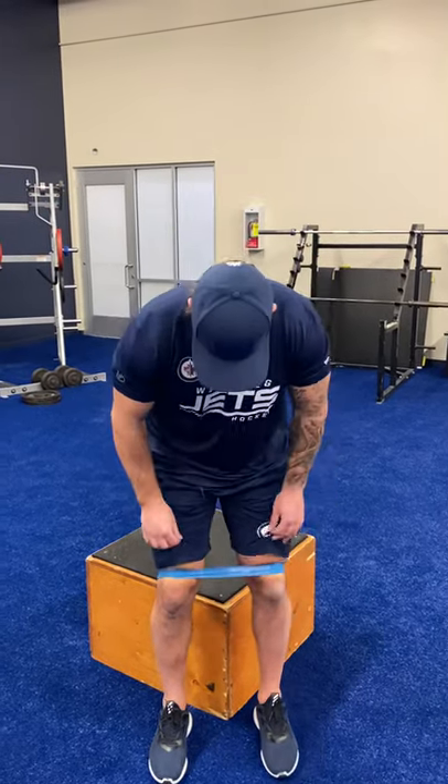Band Box Squat. The mini band is going to be placed just above the knees. We're going to slowly lower down under control, driving the knees out against the band tension. Pause on top of the box and then explode up.